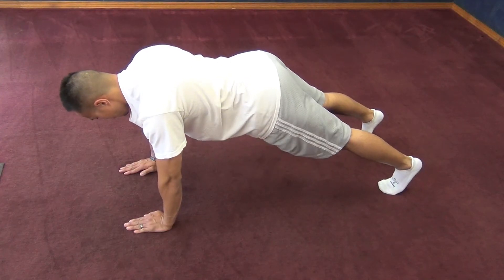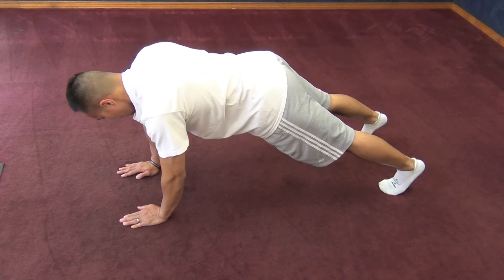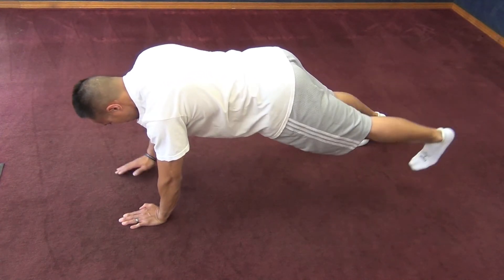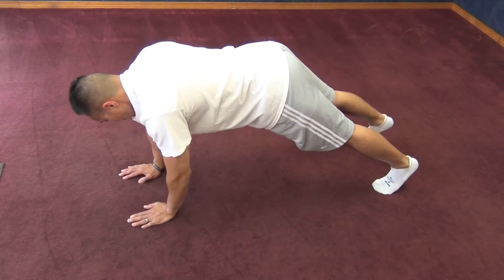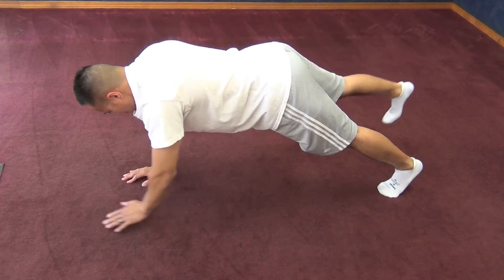This exercise combos the last two protocols. First find core neutral. From there, you want to raise up one arm and raise the opposite leg, alternating from left to right. This is a very challenging exercise, so if you find yourself breaking form, make sure you stop, reset, then repeat.